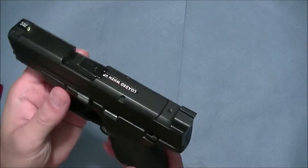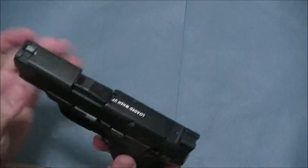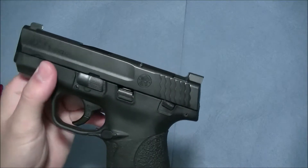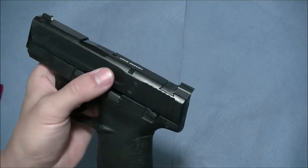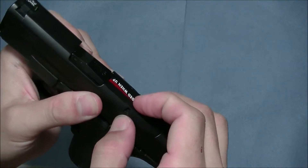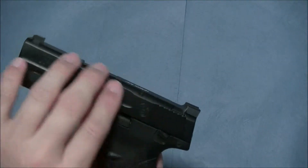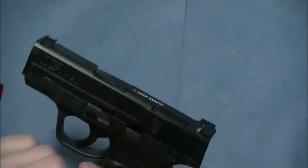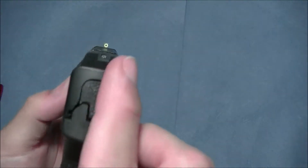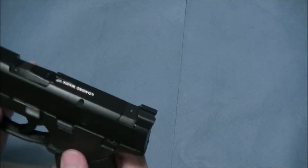If you have the regular M&P Shield — on the Shield specifically — from my experience with the sight, and it may be the same with other handguns like the Ruger SR9 that have a loaded chamber indicator: if you have the non-compliant version without the loaded chamber indicator, no problems at all. The sight picture is going to be perfect — you'll have a little notch and the circle will sit right in there, giving you that perfect sight picture.